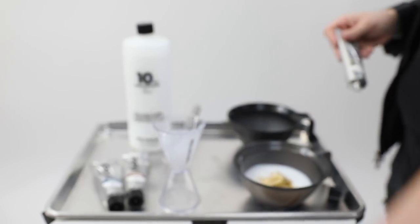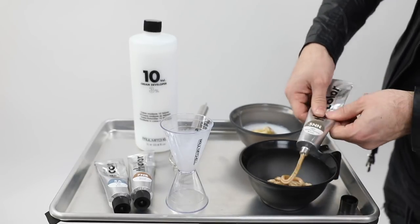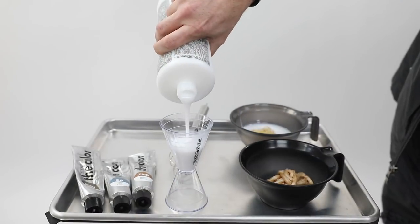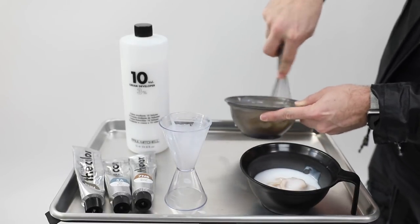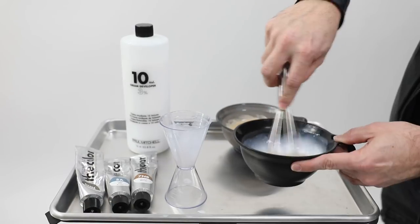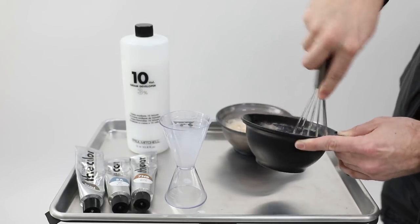The second formula is 5NN — a light neutral-neutral brown with a lot of depth. This gives me the darkest tone and I'm not cutting it with anything, so I get a true level 5 that almost appears as a level 4. I mix 10-volume developer with both formulas. The 5NN goes on the bottom part of the head, and the first formula goes on the top, mixing together because of that zigzag sectioning.